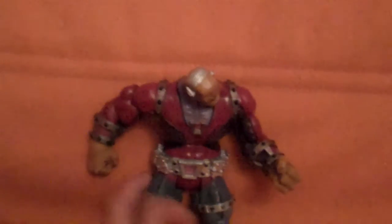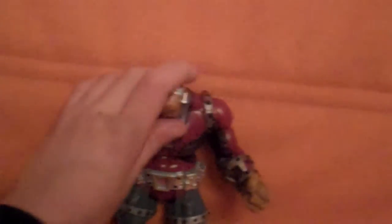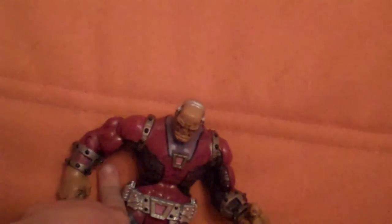Overall this is a pretty decent figure. See you in my next review, tutorial, or any kind of video. Bye.